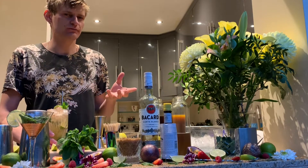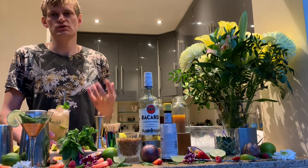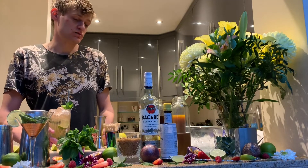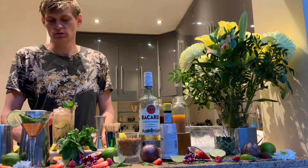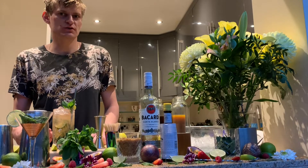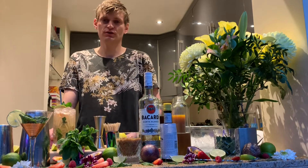You can make it with gin — they call it a gin mojito. You can put Metaxa inside, so the base spirit can be changed as well. Then there's the royal mojito with champagne instead of soda. Basically this cocktail is nice, refreshing, full of citrus flavors and mint — in summertime it's just perfect.